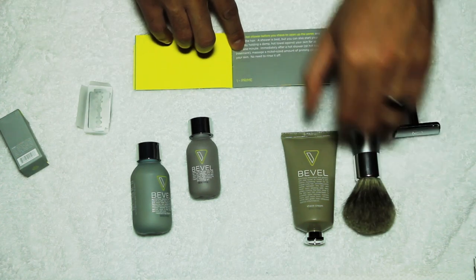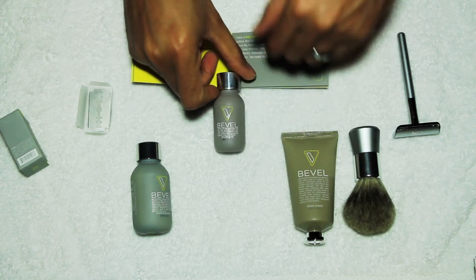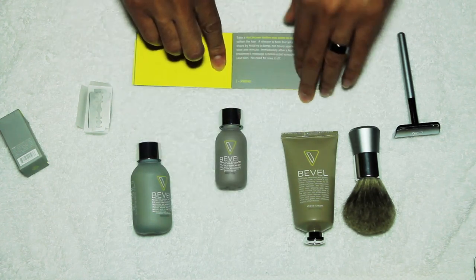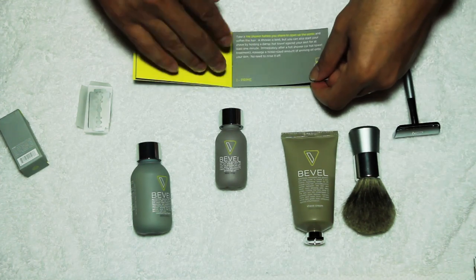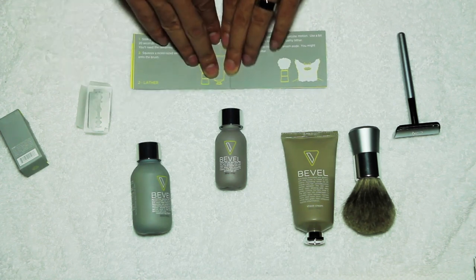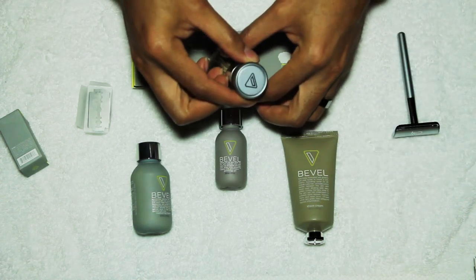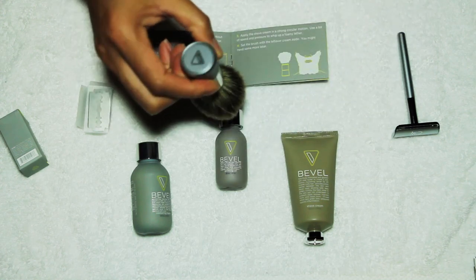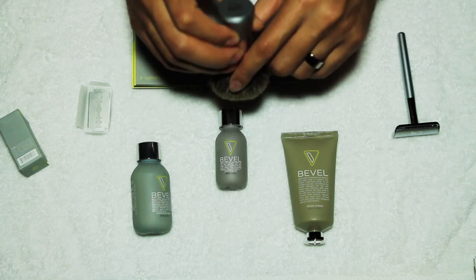This talks about the priming oil — this is a one-ounce priming oil bottle. You apply this to your face and head to lubricate the skin. Then you take the brush — sturdy, coarse bristles, logo here, very nicely made again.